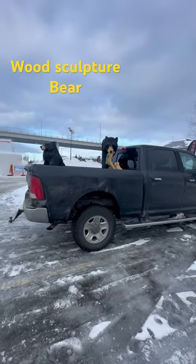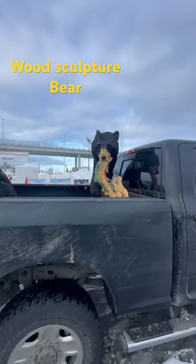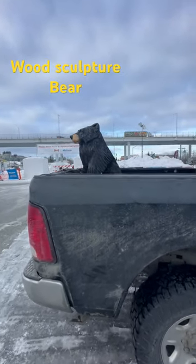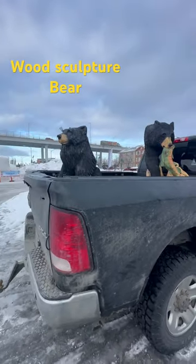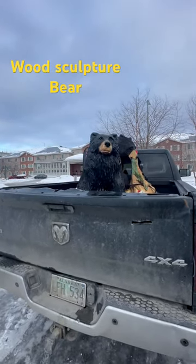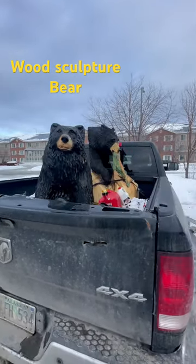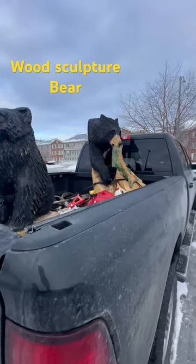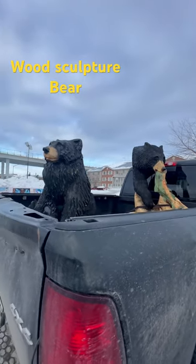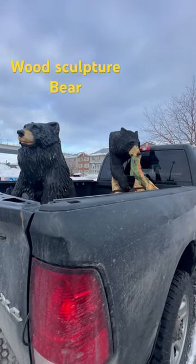Look at this guys — it's a wood sculpture, wood carved to become like a bear. Anyway, we are here in Alaska for a friend's sculpture, but this one I'll show you first — how they made it. Follow my channel for sculptures. I think they're gonna do the eyes like that, looking.